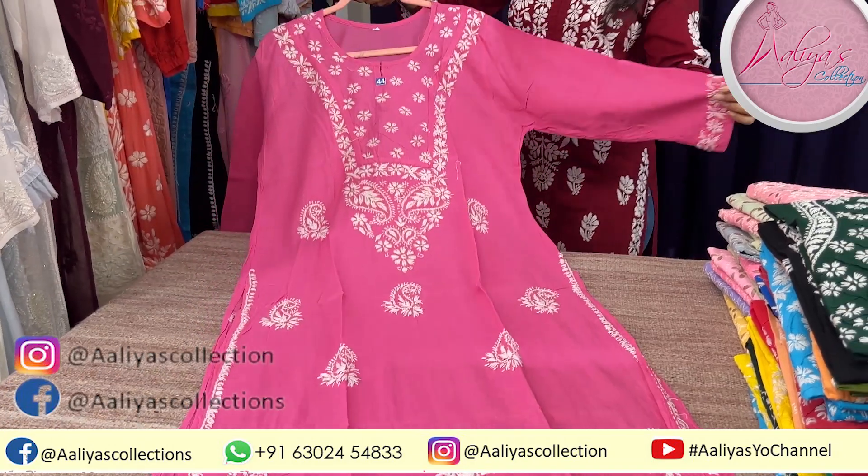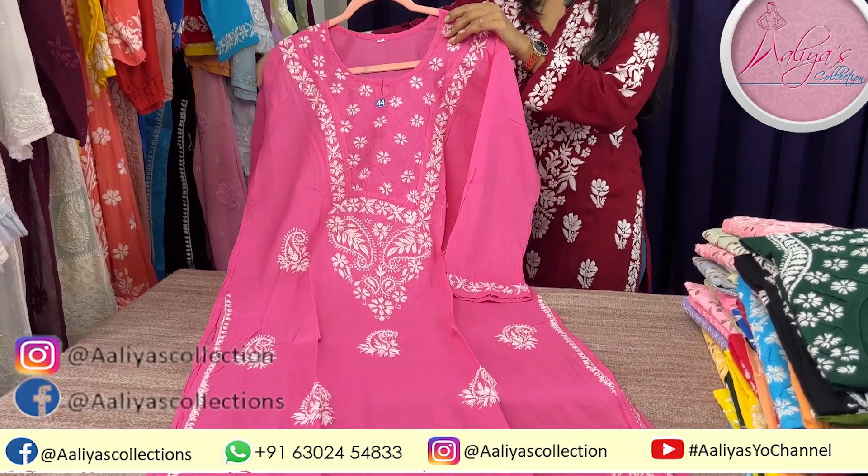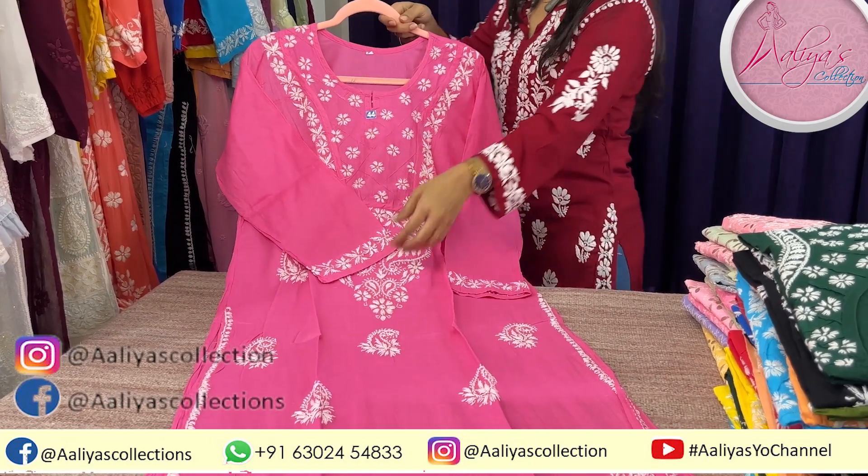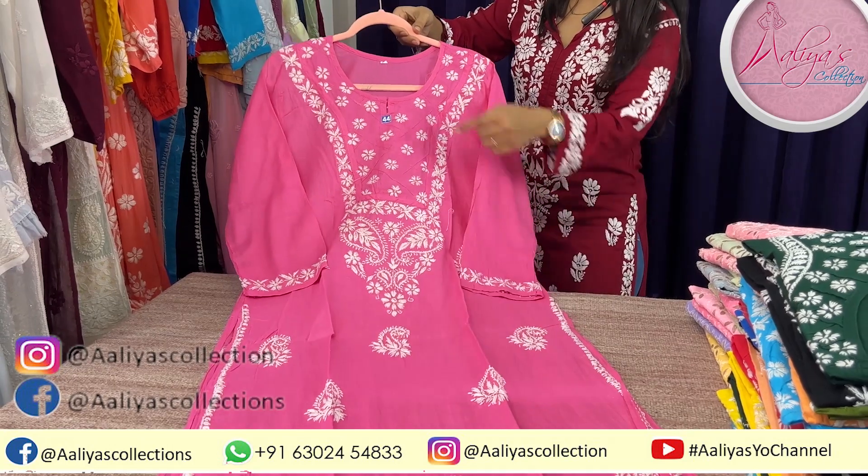It's very soft cambric cotton with 3D work, at a very affordable price — I will tell you the price in the middle of the video. This size is 44.